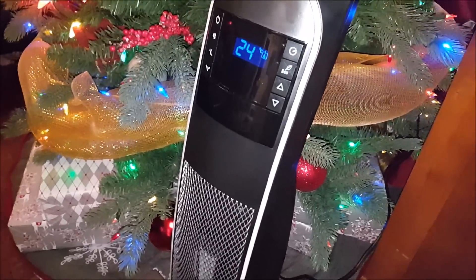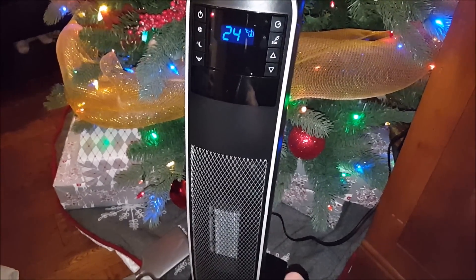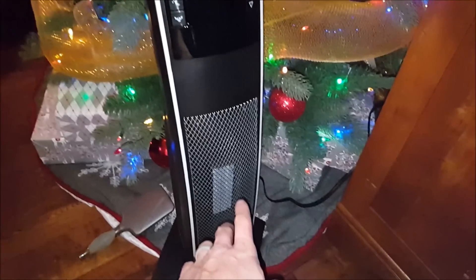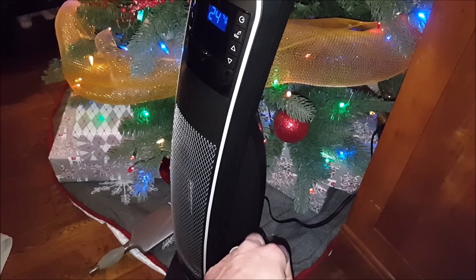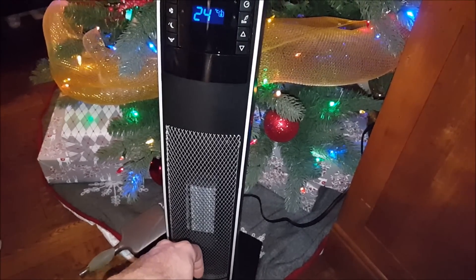We're back inside. This thing pumps out a ridiculous amount of heat. The part that actually blows out is pretty small, but the air coming out is really, really warm. If this is plugged into anything else — like I'm going through an extension cord so I'm losing power — but if you plug this directly in, it takes 2,000 watts by itself without anything else running. Because I'm going through an extension cord, I'm probably losing about 5 to 10 volts at 2,000 watts, which explains why it's only taking about 2,000 watts in the garage.